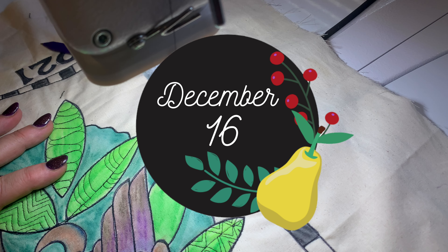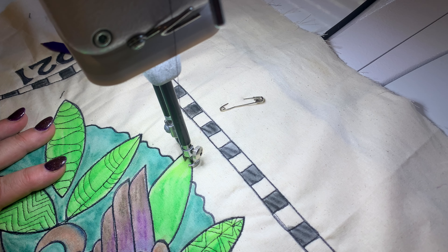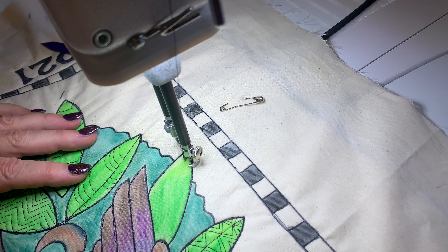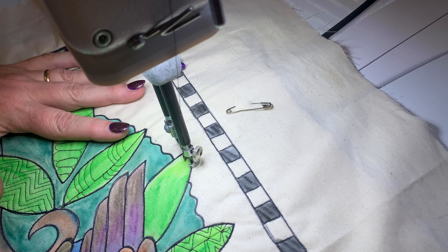Hello and welcome back to our Christmas countdown quilt along with Helen Godden. Guess what? It's December 16 — our last leaf, and then we'll start working on the partridge. Woohoo!